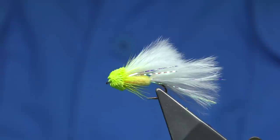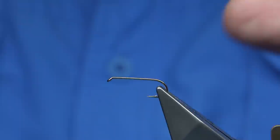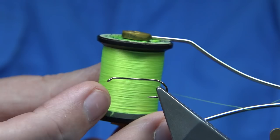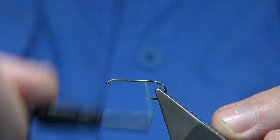Now the hook I'm using is just a standard streamer size 10 long shank hook. You could tie it much bigger or smaller if you want. It's a very simple fly to tie — the cat's whisker. The thread I'm using suits the deer hair I'm going to use at the head; it's just a chartreuse Uni 8-0. You could use a 6-0, that'd be fine. What we're going to do is run my thread down to line with the point of the hook, just at the back.